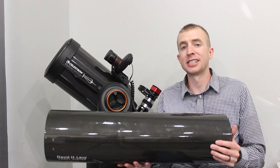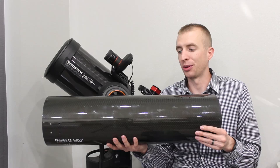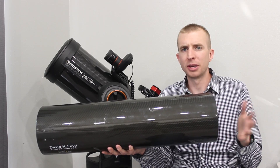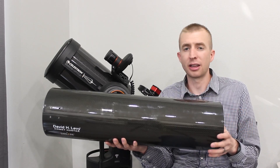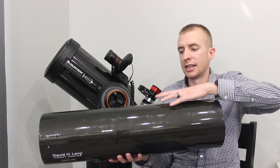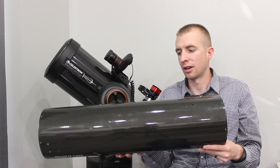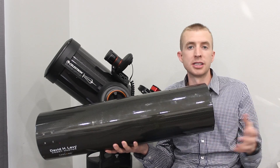One big disadvantage with carbon fiber is its price. It is a space age material, so you're definitely going to pay for it. For example, for a small 80mm or 100mm refractor, you can expect to spend probably three to four hundred dollars more to go with a carbon fiber tube over an aluminum tube. So that's pretty spendy. And as you increase your telescope size, you can also expect the cost difference to increase with carbon fiber. So yeah, price is certainly a disadvantage.